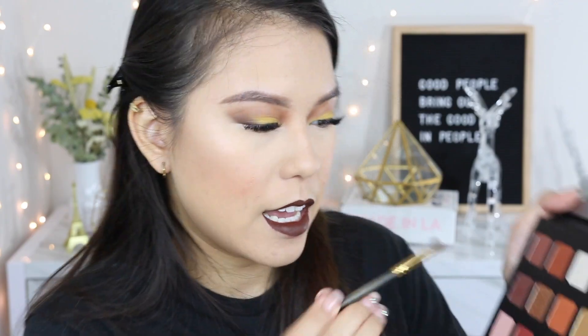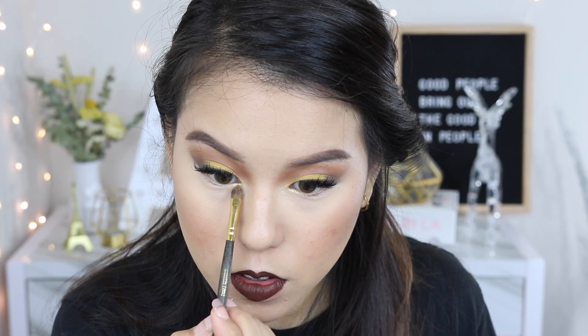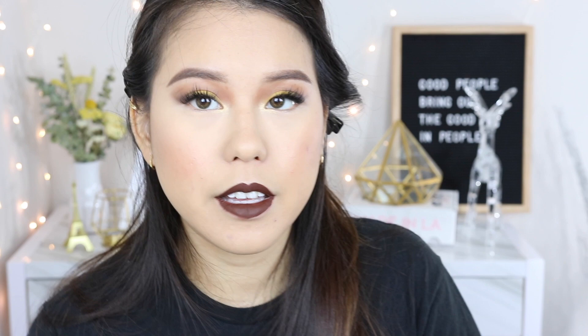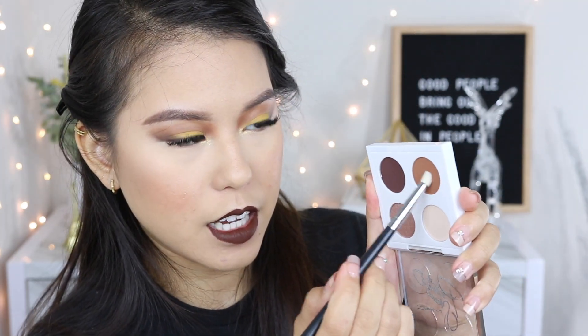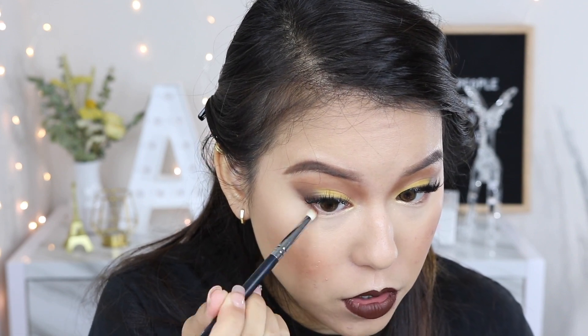I'm applying the dark lip color all over my lips — it looks so fall, the vibe is crazy. Going back to the eye, I'm adding a gold flicky shade just underneath the tear duct area to brighten the eye. For my lower lash line I'm going back with the first shade I used on my eye, placing it right below the lashes, then also adding the darkest shade on the under-eye outer corner to combine the look together. For the last step, I'm setting everything with MAC Fix Plus in the matte formula.